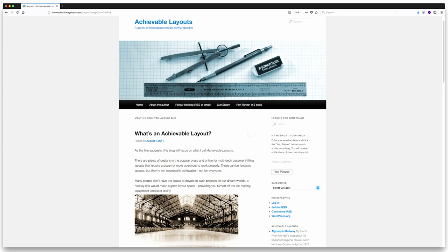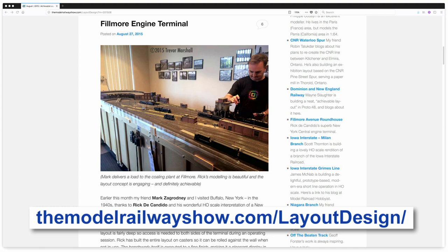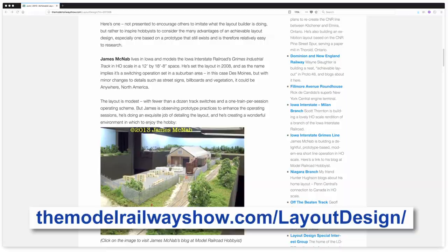Did you know about the Pine Street Spur before you started or did you just stumble across it? Just stumbled across it on the Achievable Layouts blog. Trevor Marshall has a wonderful blog with ideas for layouts — small things you can do in small spaces very quickly, get running quickly, but prototypically based.